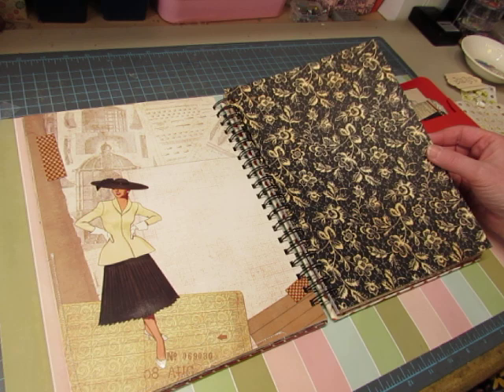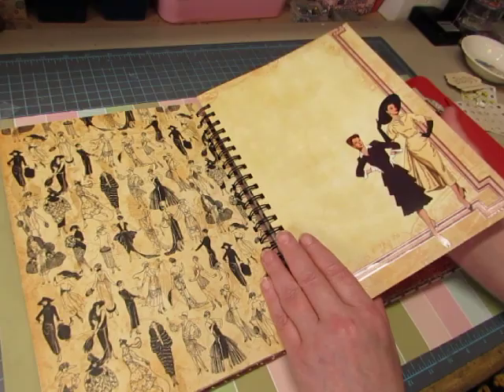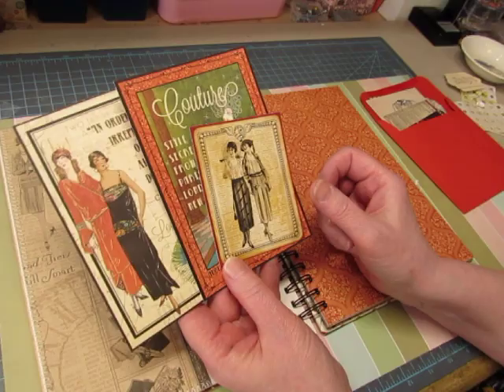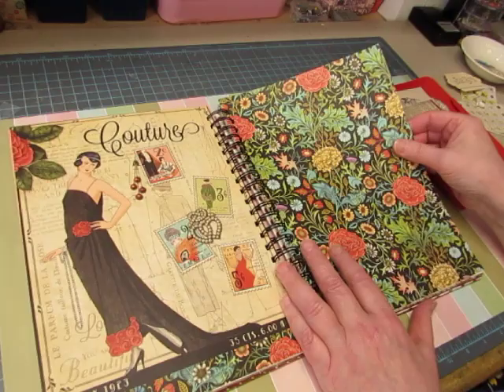I had this set of paper dolls with her on it — it was from the 1940s clothing designs. A lot of fun stuff in this book. I love it, but I figured I was never going to use it, so I might as well let someone else have it who would actually use it.